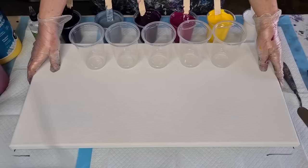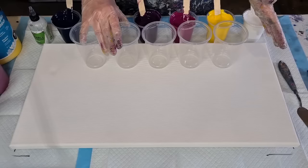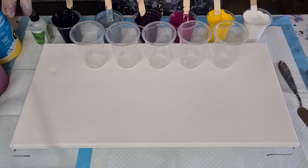Okay guys, welcome back to 'Pouring Your Heart Out.' I've got a big canvas and I'm going to do a five flip cup pour for you today. The inspiration for this pour is from a lady on my Facebook group called Julie McDonald. Hi Julie! I really loved her piece — it was kind of purpley and gray with a splash of yellow, and she did balloon dips on hers as well.